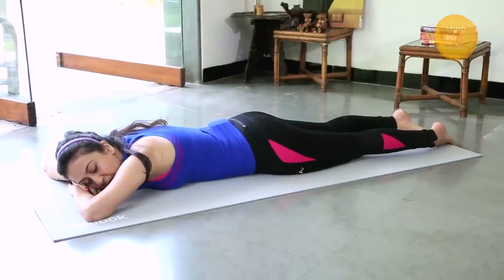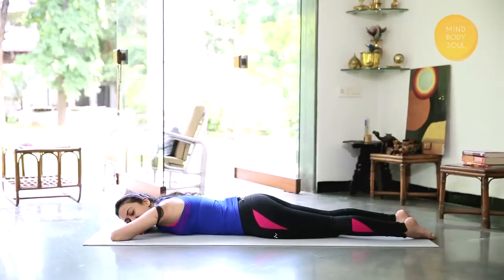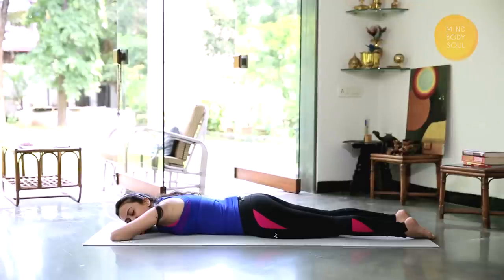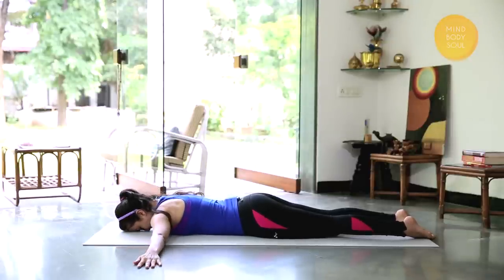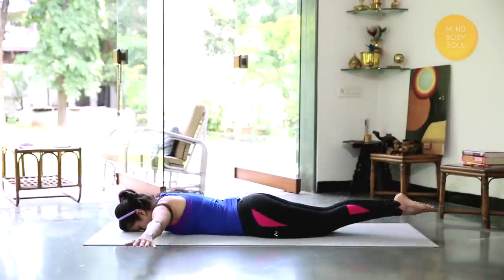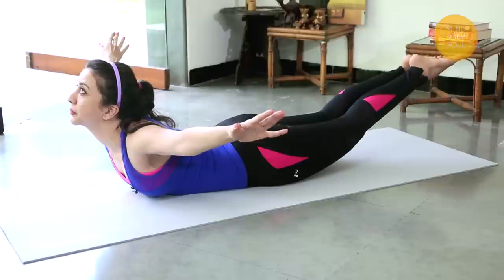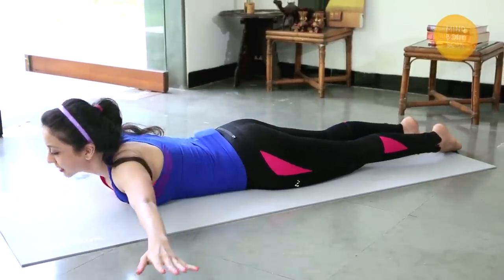Come to one more variation of the Shalabhasan. We're going to make a plane fly — it's taken off now. Gently bring your hands to your sides, forehead on the mat, hands and shoulders in one line, feet together. Take a deep breath in and stretch up. And relax.